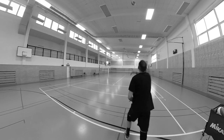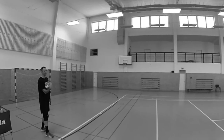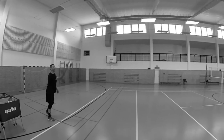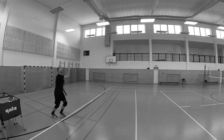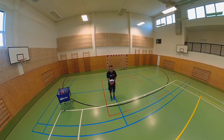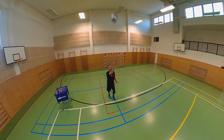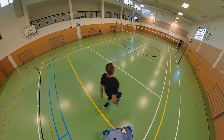Every jump surf starts with a toss of the ball. There are several mistakes we make when tossing the ball on a jump surf. One of the mistakes is having a bent arm when we toss. A bent arm at the elbow when tossing is a factor that negatively affects the quality and stability of our toss. That's why I recommend that you keep your arm extended when tossing the ball, where the toss is mainly done by the shoulder and the rotation of the ball is done by the wrist.